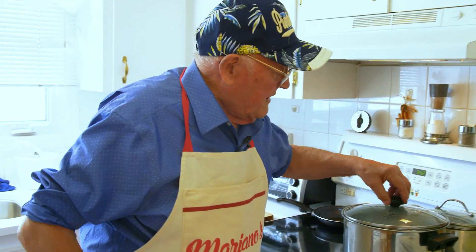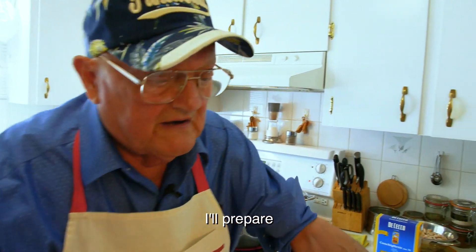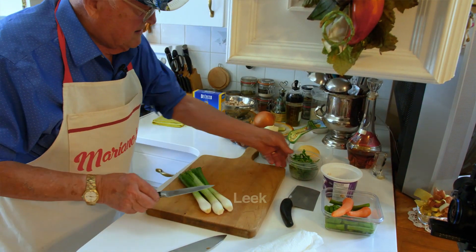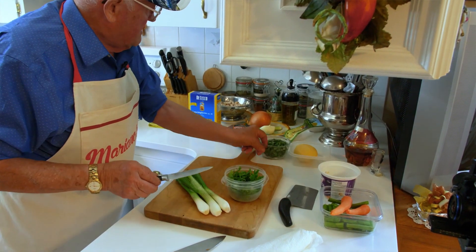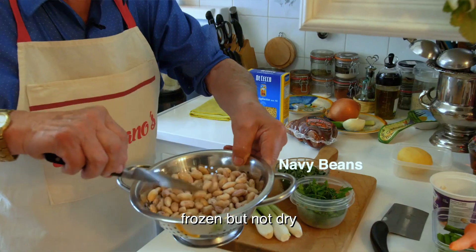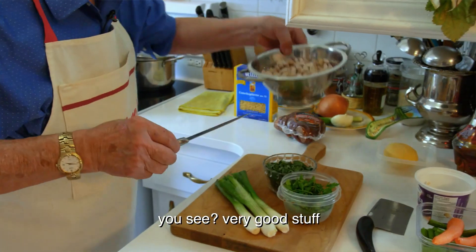We let it cook for a while. In the meantime I prepare the rest. That's from my garden. That's from my garden. That's from my garden. And the beans — frozen but not dry. You see? Very good stuff.